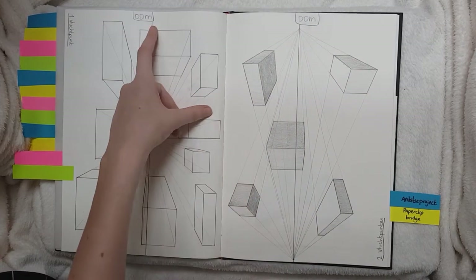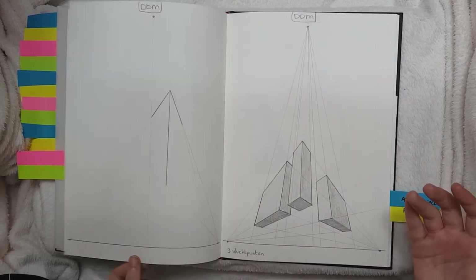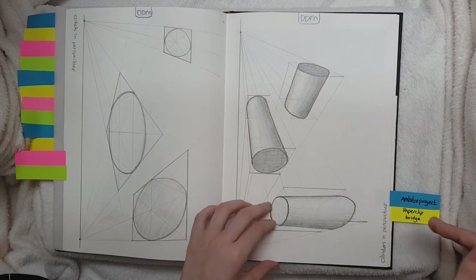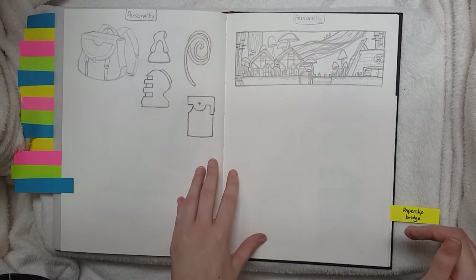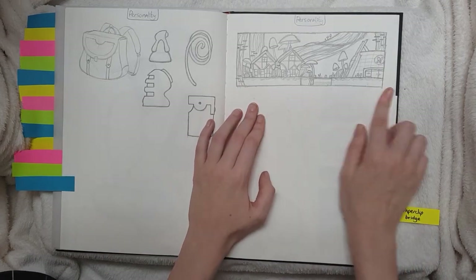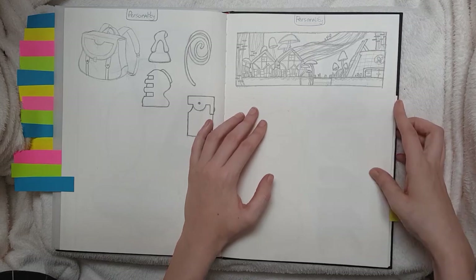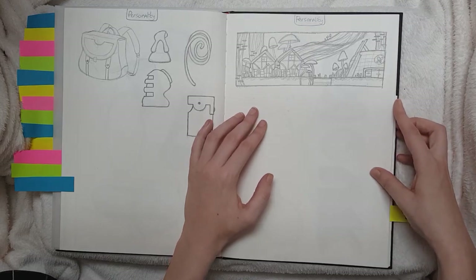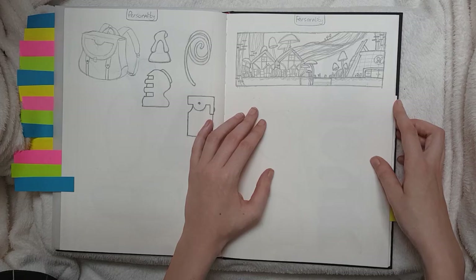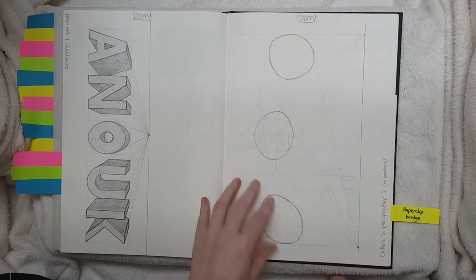For DDM again in term three we had to draw things in perspective — it was all about perspective. So we experimented a lot with that. Back to the ambition project: I scrapped the idea in the last week. I made this drawing which is like a Pokémon drawing — it's really bad actually, it's not original at all. I just made a 3D thing into 2D and that's it. Really bad idea.